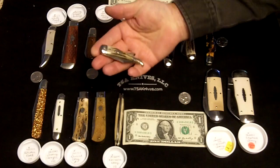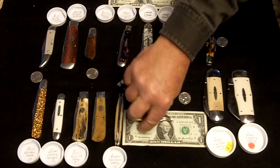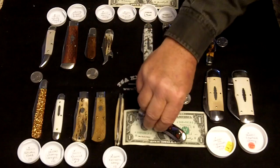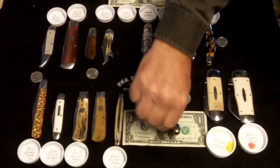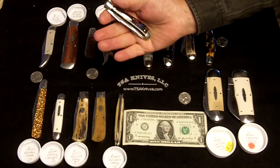Then we have the number 28 lady leg. The number 48. I'll give you a little bit of a reference on sizing that in your hand.